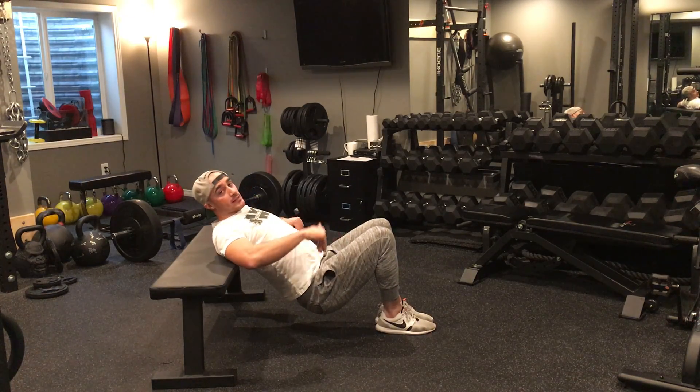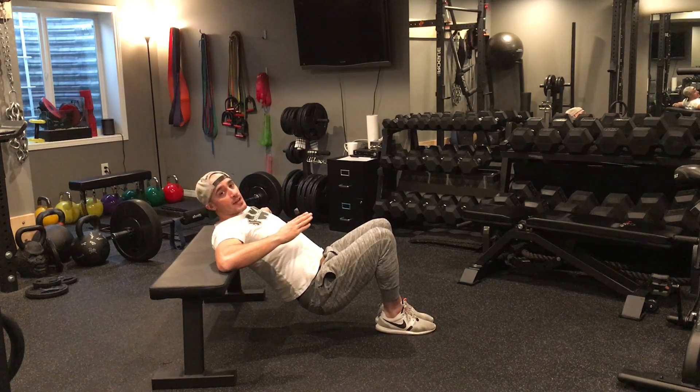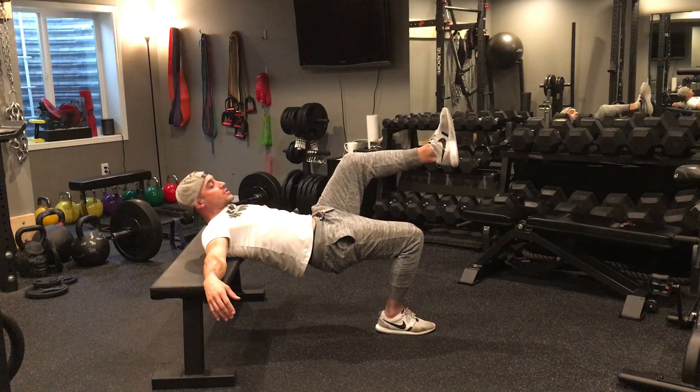My working leg is going to be the leg that stays down, my resting leg is the leg that I keep in the air. I'm always facing my head forward to make sure I have a nice strong stomach as I perform the exercise, and I'm going to drive up using that glute.